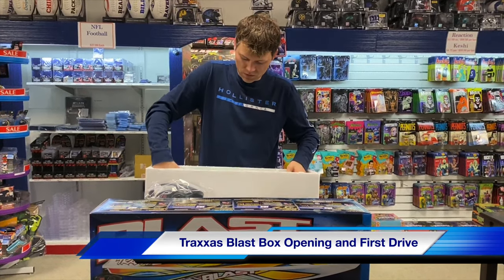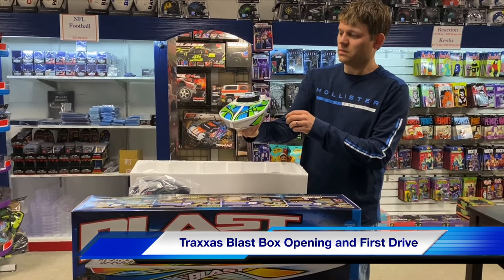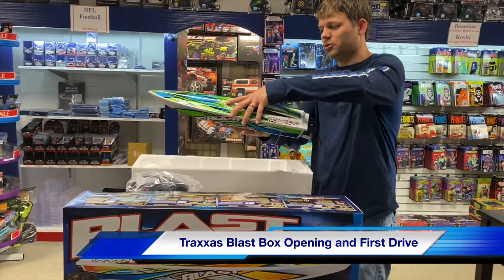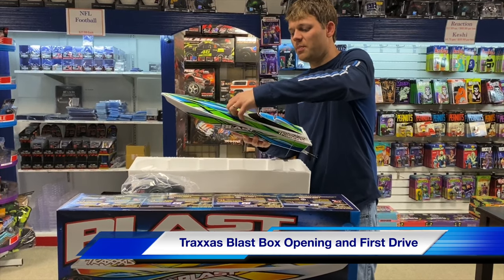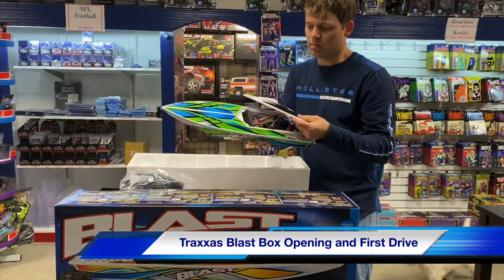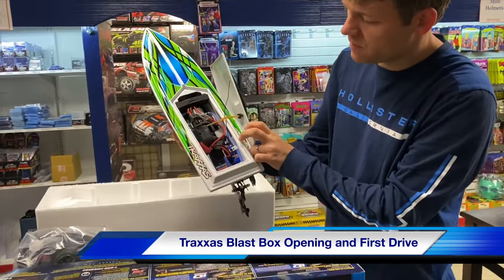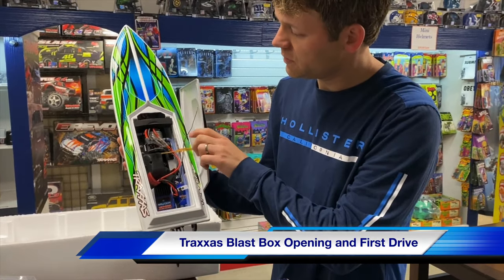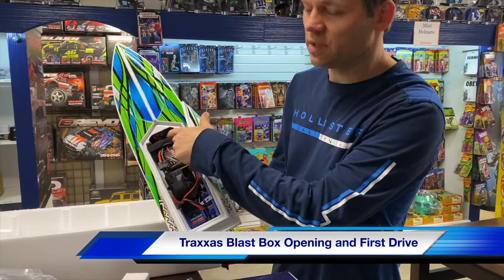Just slip the styrofoam out — this is the tube for the antenna. Here's this good looking boat, about a one-tenth scale. There's your bilge to get the water out. Just slip this top off. They have it actually rubber-banded down. You can see the ESC — it's nautical, all waterproof. Your steering servo for the rudder, there's your electric motor, and the battery is actually up front.